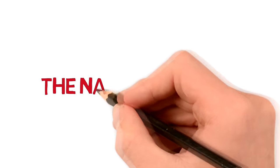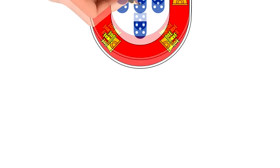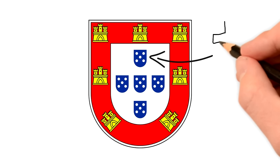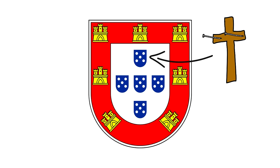Moving on to the third and final element: the shield. The shield is another element kept from the earlier flags. In its center it contains five shields with five dots each. The disposition of the shields in a cross is associated with Christ, and the five dots are claimed to represent the five nails that held Jesus to the cross.